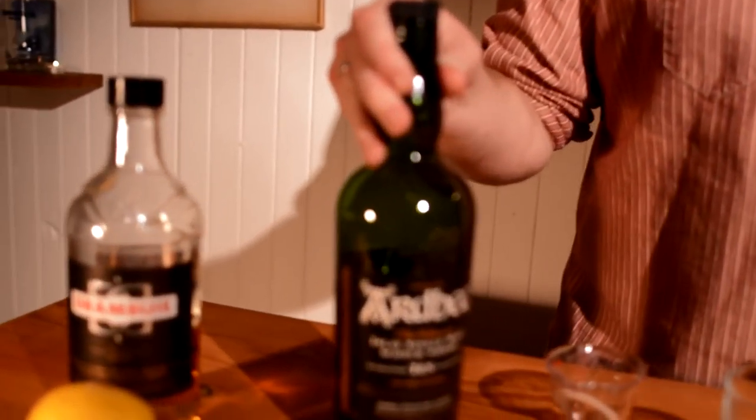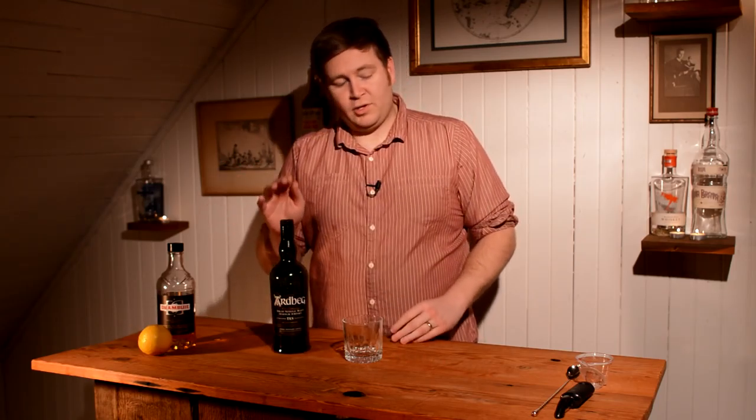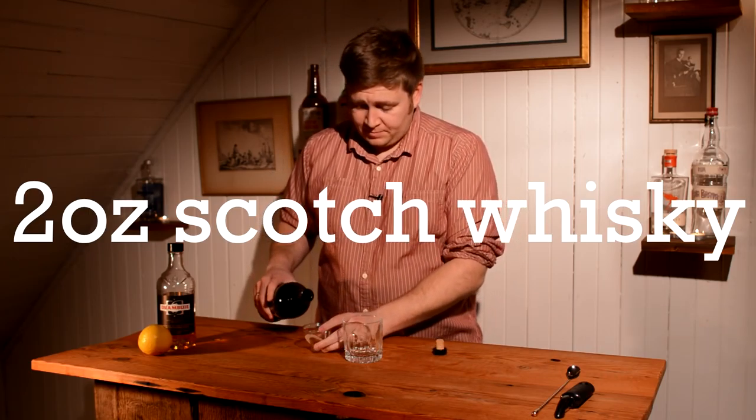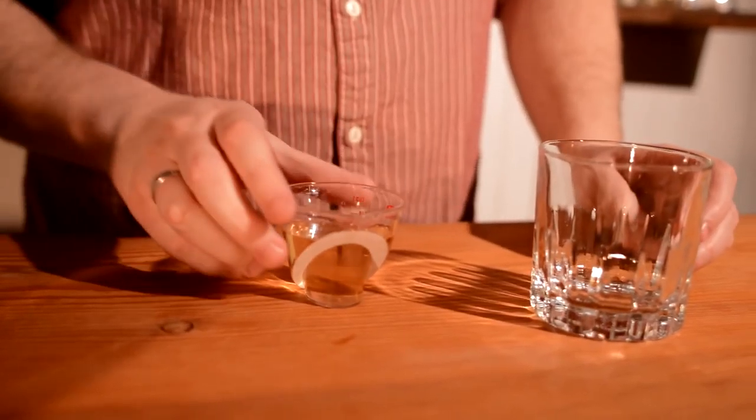This is a built cocktail, so we're going to build it in the glass we're going to make it in. The Rusty Nail is a scotch-based cocktail. Most scotches you'll see used for this because people don't like to use single malts, but I think there's a time and a place for a single malt that works really well. I like to add a smoky scotch to my Rusty Nails, so I'm using Ardbeg 10 here. Not too expensive as far as single malts go, but it adds a lot of good flavor and smoke. So I'm going to add two ounces of this to our glass.